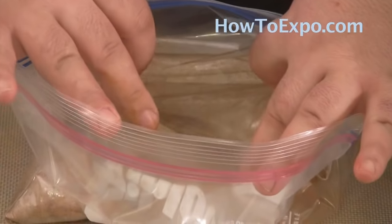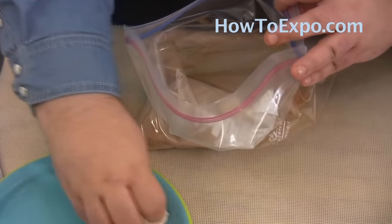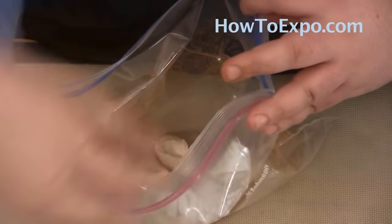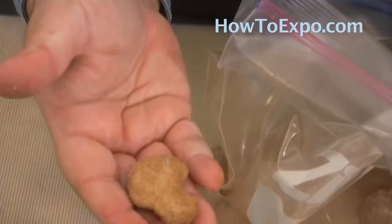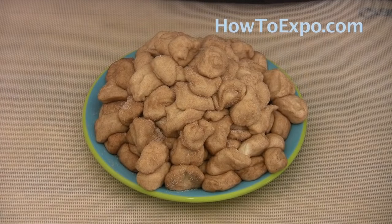Mix that together well — now we have made cinnamon sugar. Then I add each piece of biscuit dough several at a time, but you don't want to overcrowd it, and just coat the dough well with the sugar and cinnamon. When you take it out, this is what it will look like — the dough well coated with the sugar and cinnamon.